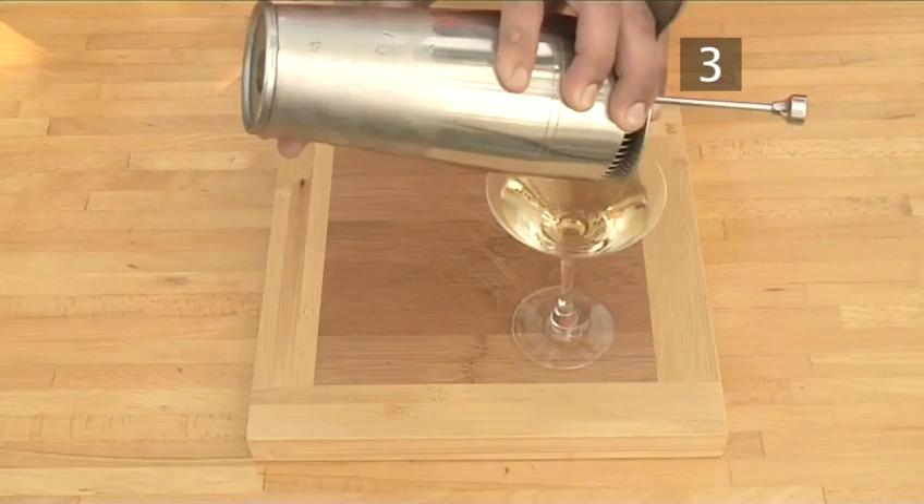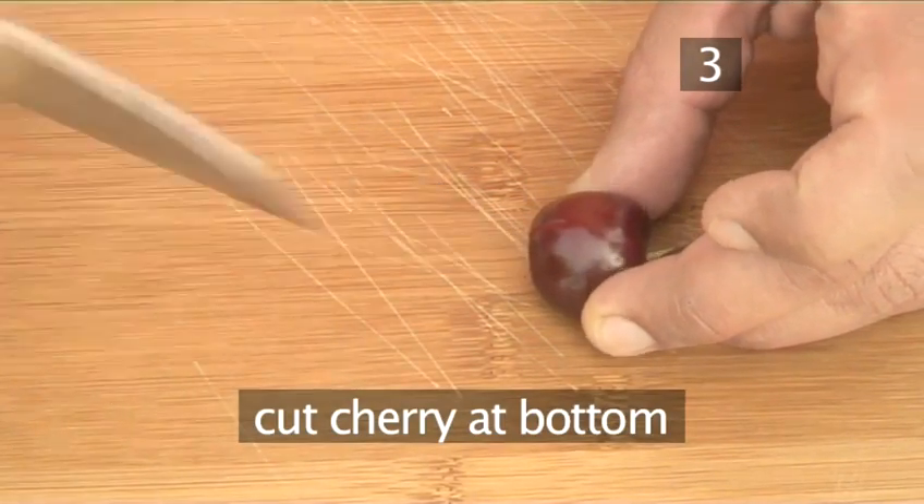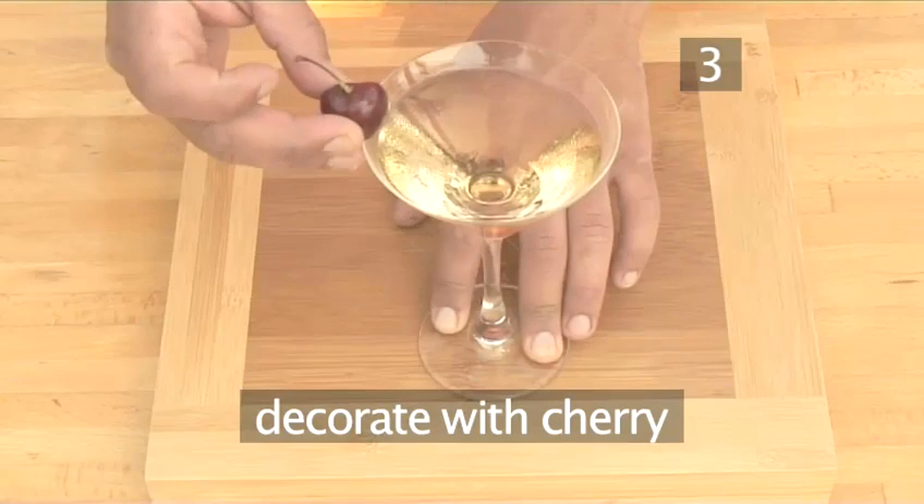Finally, to decorate your cocktail, take the maraschino cherry and make a cut in the bottom so that you can place the cherry on the edge of the glass.